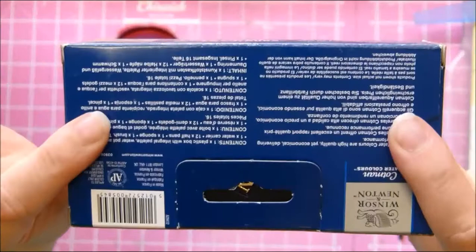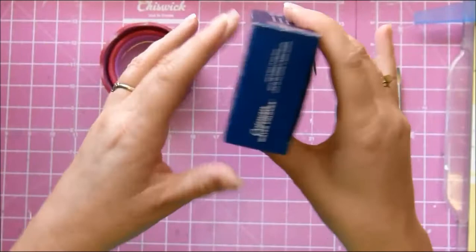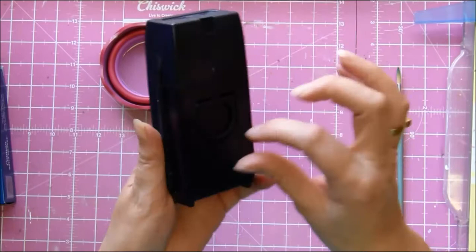So this is the box it comes in — very dinky and cute. What does it say on the back? It says Cotman watercolors are high quality yet economical, delivering trusted performance. Let's open it and have a look-see. I have already opened it and looked, but I'm going to do it again and show you.